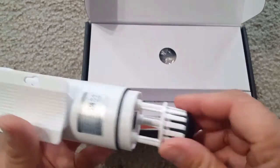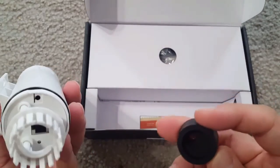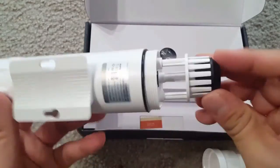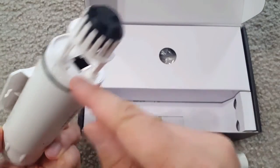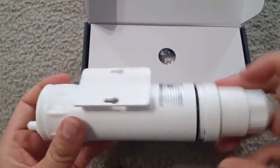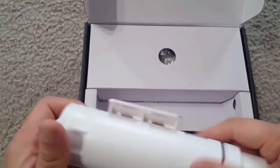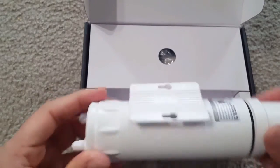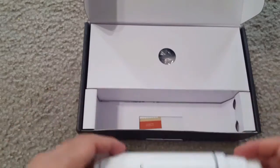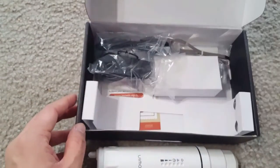This is the protective rubber seal covering the LAN and PoE port. I'll show the setup later. For now I'm closing this back up and will finish the unboxing before moving on to the setup.